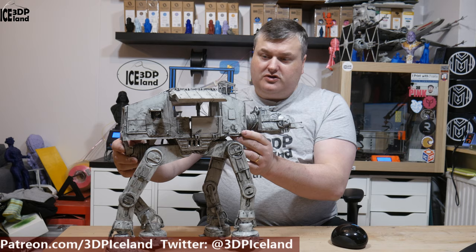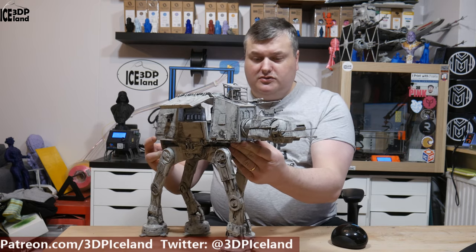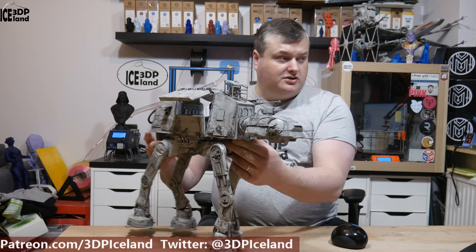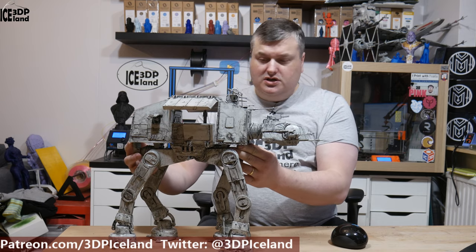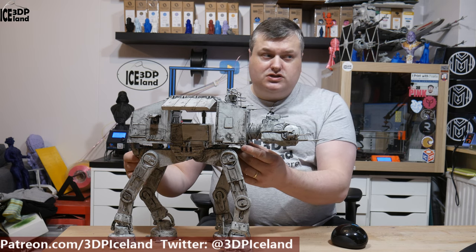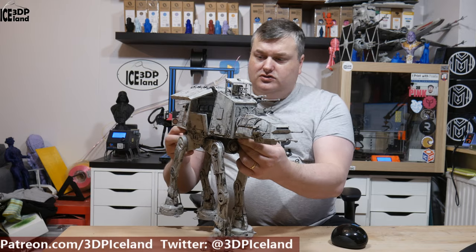I got this model from Gumbody. It's a site where you can buy several game and movie prop models. There's a lot of options there and I've been doing the Star Wars series. I did the X-Wing, the A2-S2, and the TIE Fighter, and I've done videos on those.